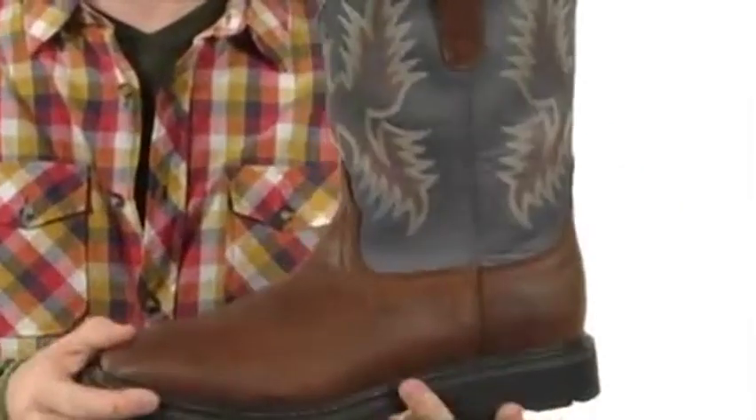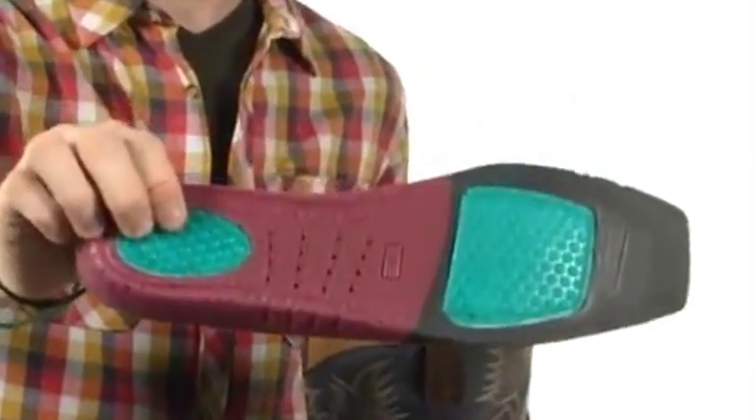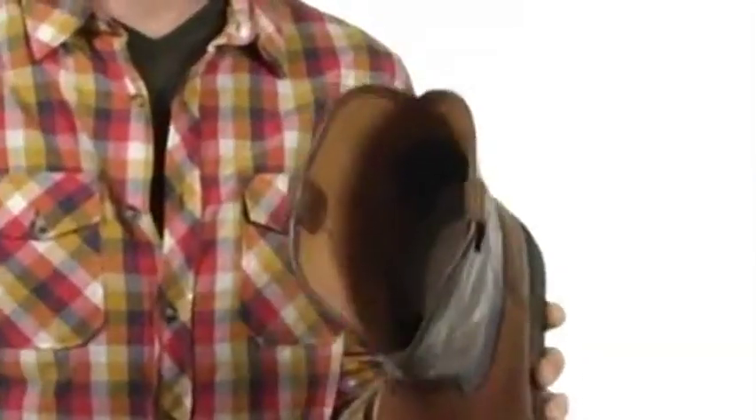It's fully lined on the interior, both for comfort and to help wick away moisture. And check this out — a completely removable, thickly padded insole that is removable so that you can replace it with your own orthotic, or definitely use the one that is provided. This is the advanced torque system, which is going to provide plenty of arch support and breathability.